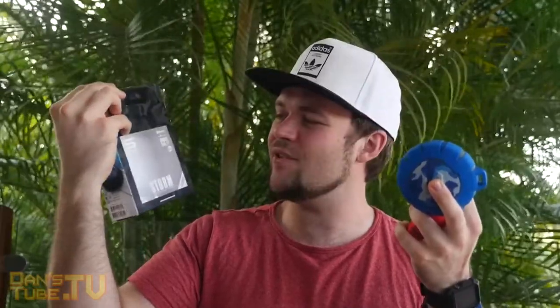This is an IP67 weatherproof speaker, so it can float and you can also submerge it. But like I mentioned before, the grills did get a little rusty, so just be mindful of that.